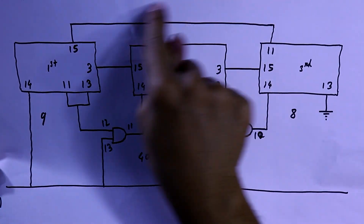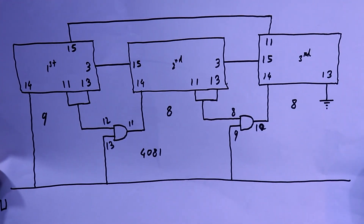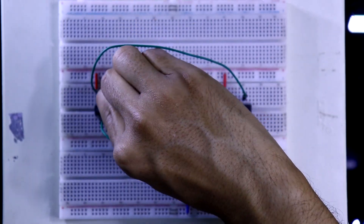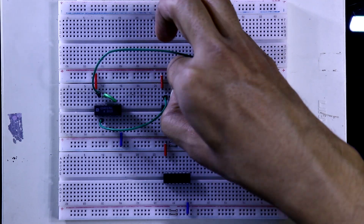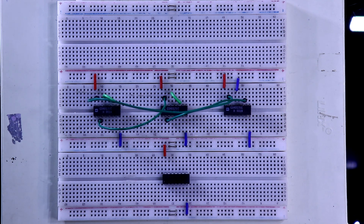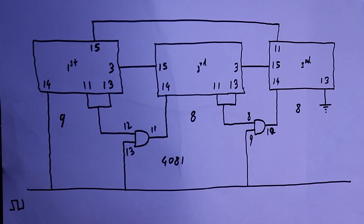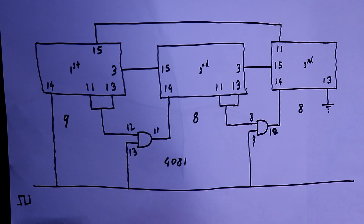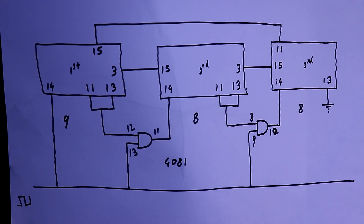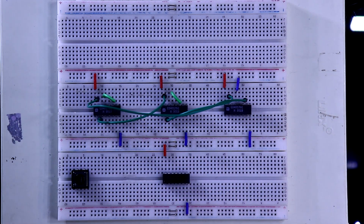This cascading cycle is done. Now we have to connect pins 11 and 13 for each IC, and pin 13 will be connected to ground. Here is pin number 14 of the first IC, so we have to provide the clock signal directly to this. Then connect pin number 13 to pin number 9 of the 4081. With this push button I will provide the clock signal, as shown in the last video circuit diagram.